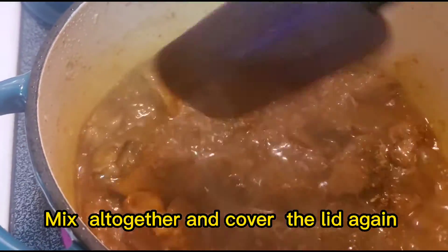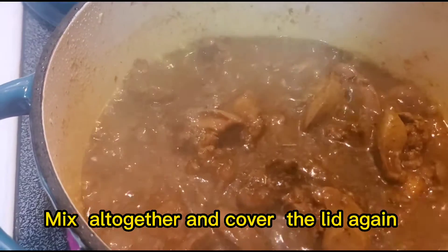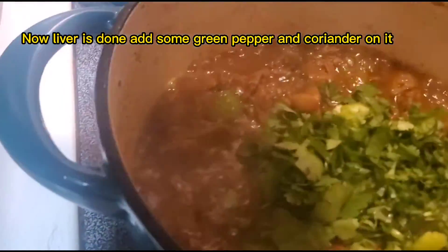Mix everything together and cover the lid again. Now the liver is done — add some green pepper and coriander on top.